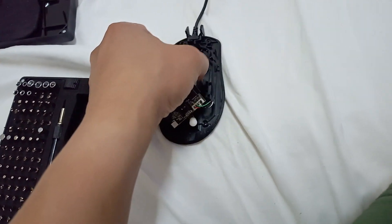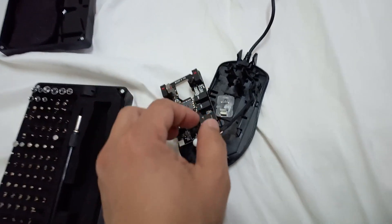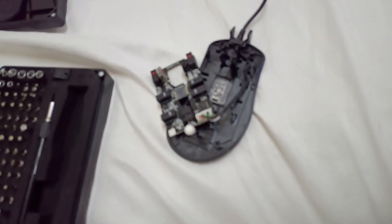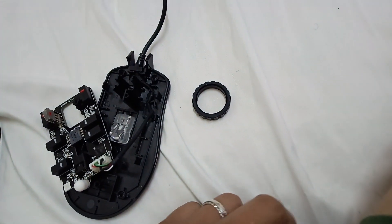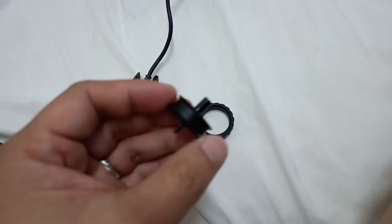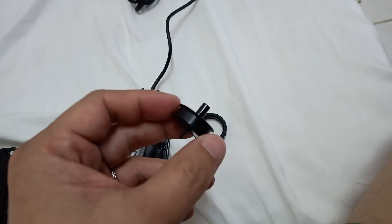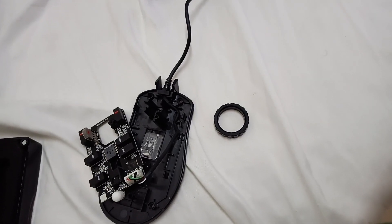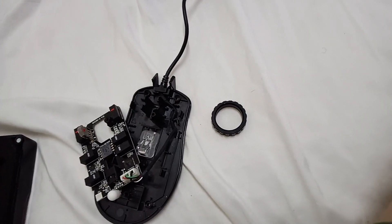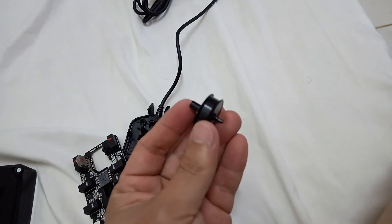I have a problem with scrolling — it's sliding and I don't know why, so I opened it. I found that on this scroll you can remove the wrapper, and when I opened it I saw it was very oily inside. That's why it's sliding. You just open it and wash it with any detergent to make it rough again. Here it is.